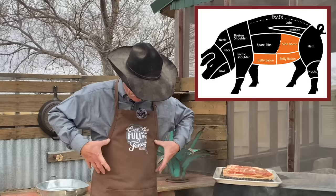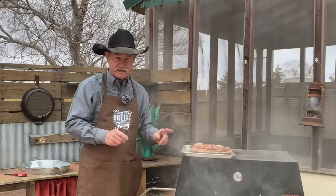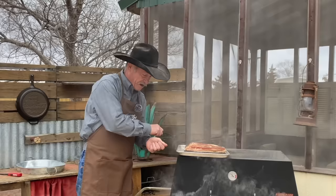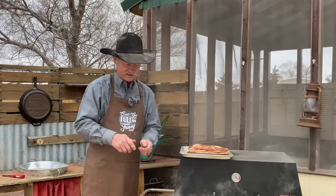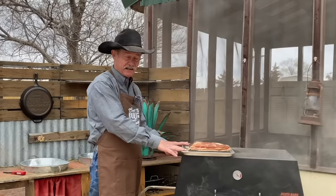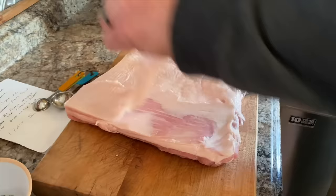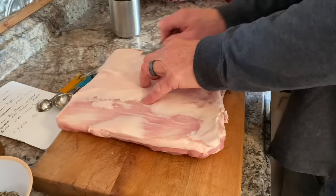Pork belly comes from both sides of the hog, not up in the ribs but the belly that wraps around. When you get these, they're going to have a big layer of fat on the bottom side, and they come skin on and skin off. Back during hog-killing days they'd peel that skin off for homemade cracklings — throw them in hot lard, dip them out. I trimmed this one, got it skinless, and trimmed even the fat. You can leave a little more fat if you want — I like my bacon a little leaner.